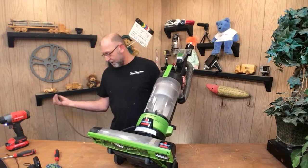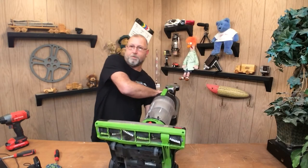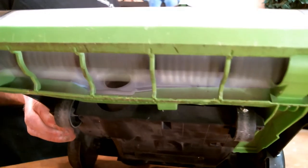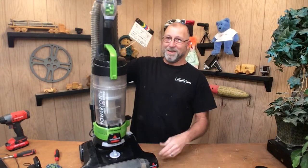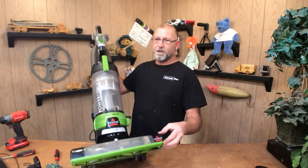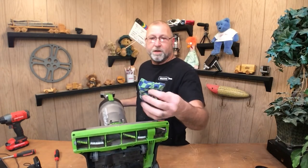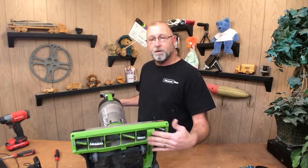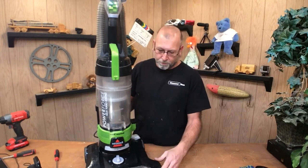Let's go ahead and plug this in, turn it on, and it should turn. There we go. Not a lot to it — real time on how to replace the belt on these Bissell vacuum cleaners. Just pull the bottom out, pull that out, put the new belt in, and you're up and going. It's a $10 fix — for a $100 vacuum cleaner, it's a pretty good deal.